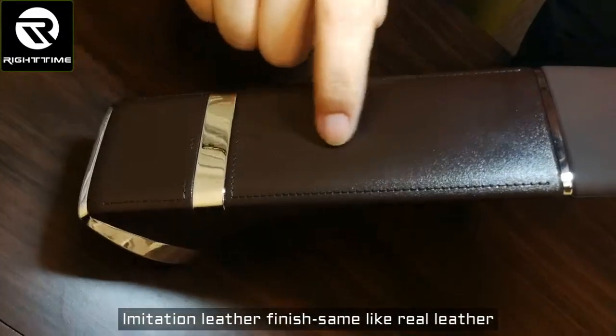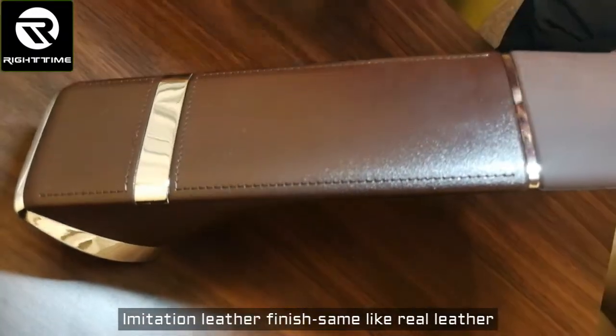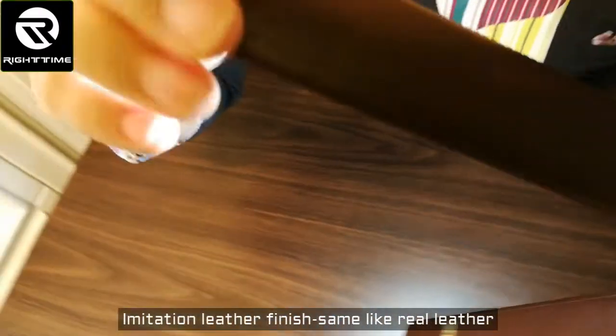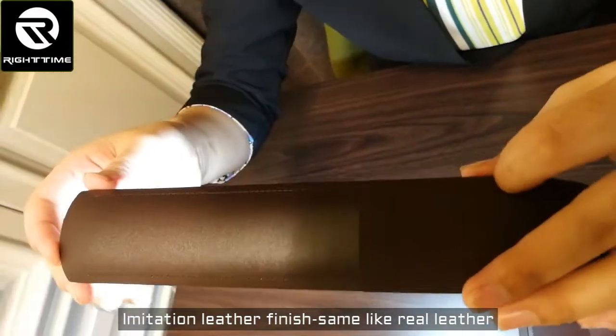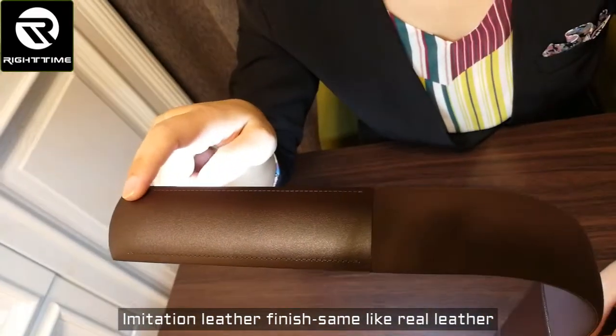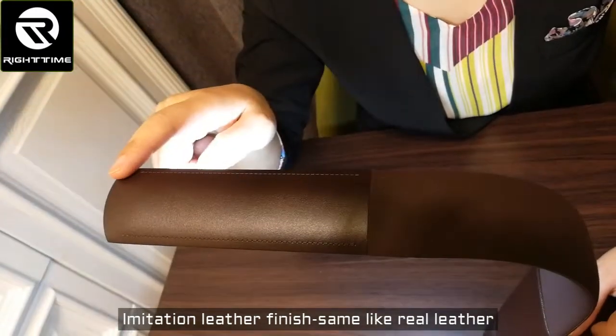The texture is the same as the rest of the lamp, and as you can see the finish is ABS material.